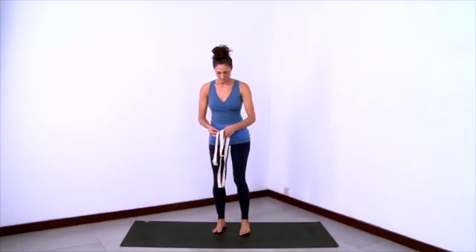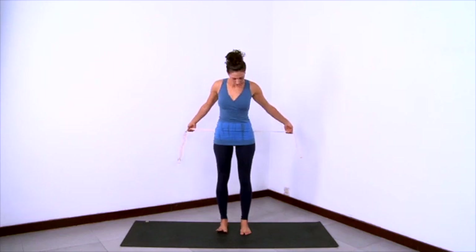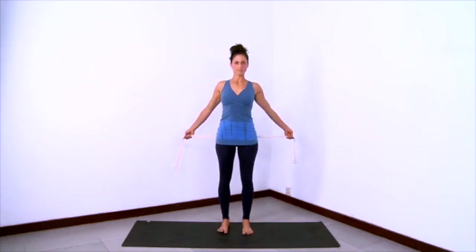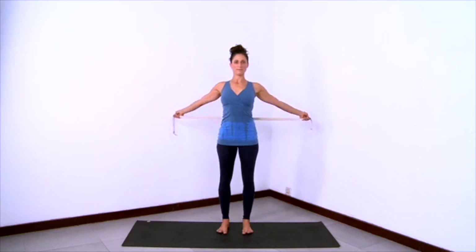Now we'll do what I call a chest stretch with the strap, which is also a great shoulder opener. Hold onto the strap behind your back with your palms facing forward and take your hands quite wide. Have your feet and legs organized nicely underneath you. Stretch through the arms and reach the strap way back behind you. Get taller through the sides of your waist. Lift up through the side ribs and let your shoulders reach back as the arms reach back, keeping tension on the strap.